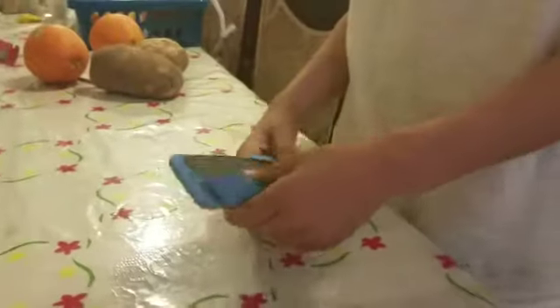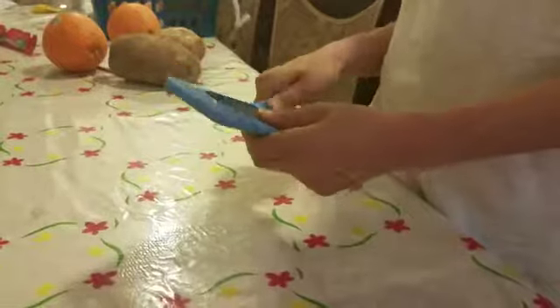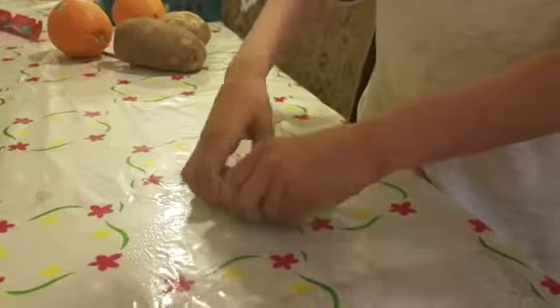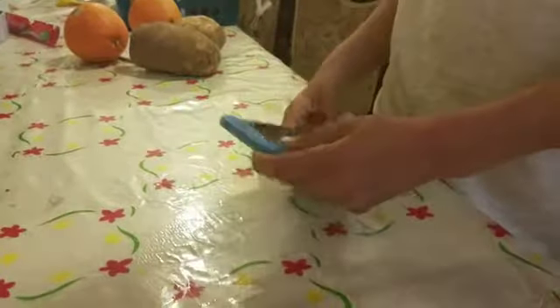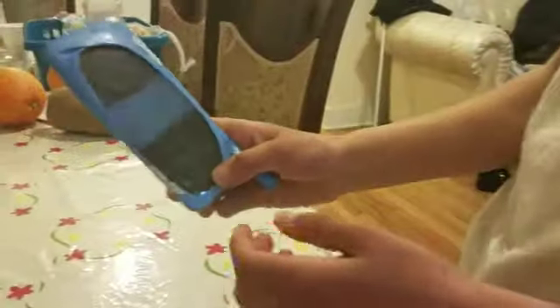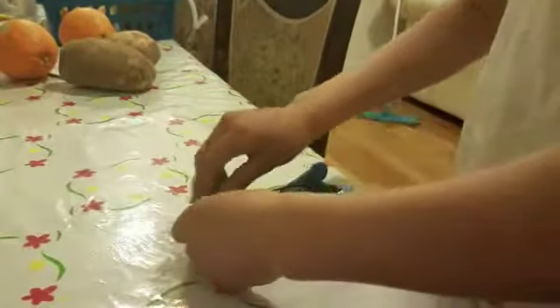Then you will have to push down on the thing and slowly let it out. And that is your phone case. Peace out. You can do it fast, it can work really fast too. That's how you make the phone case and it is a little bit right here.